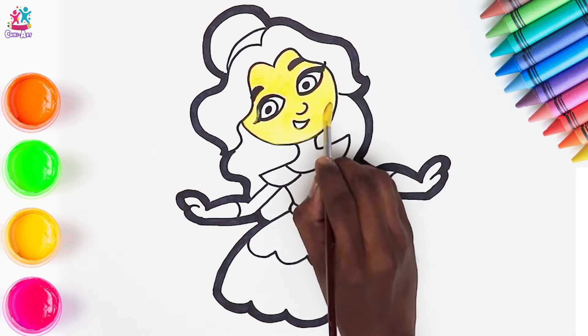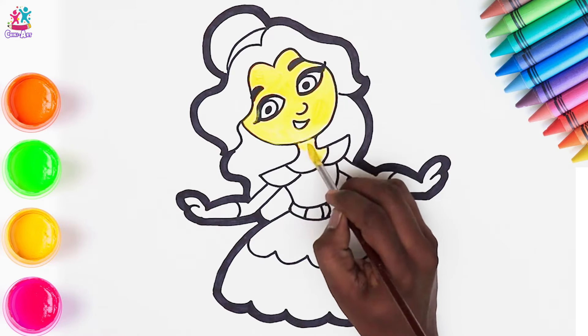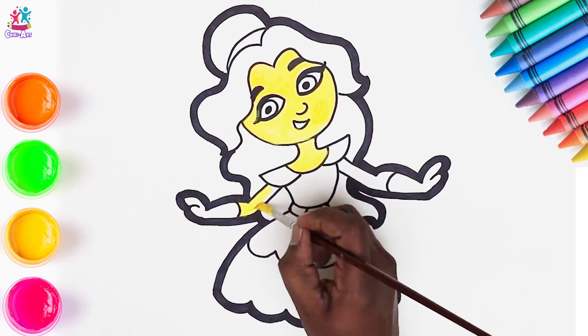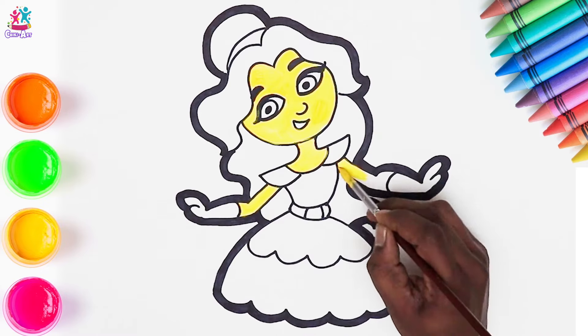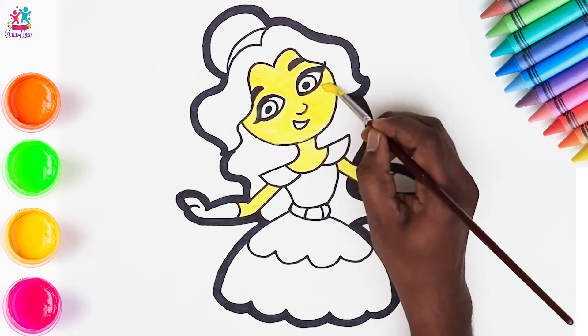I must say, she does look very happy! Painting the neck — there! And the arms — there! Finishing touches of that colour.